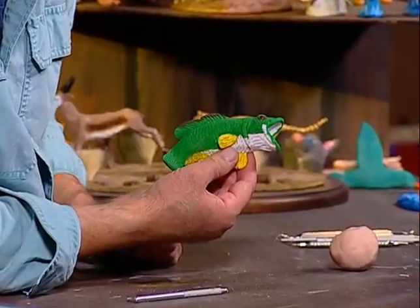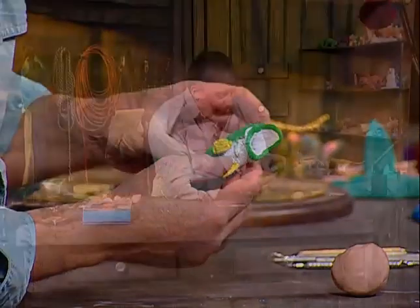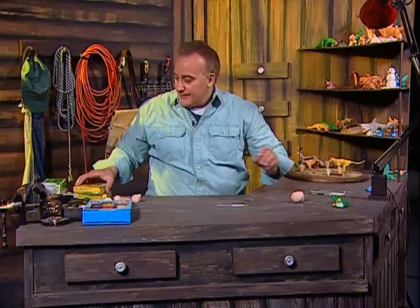They're a very popular fish and a lot of fishermen like to catch them. I'd like to show you how to do that. I'm going to show you the types of clay that we'll be using, or the types of clay that you can use.